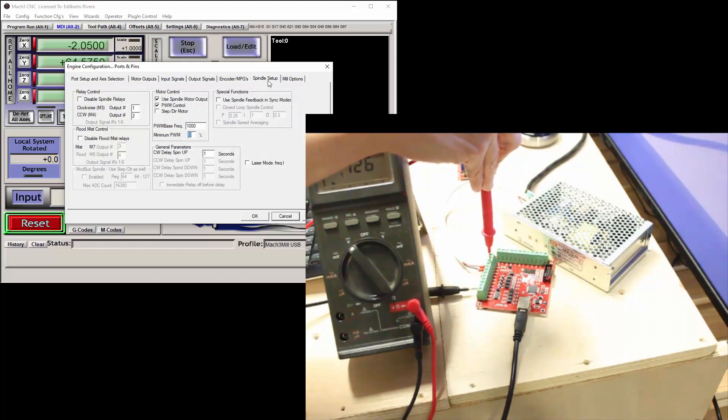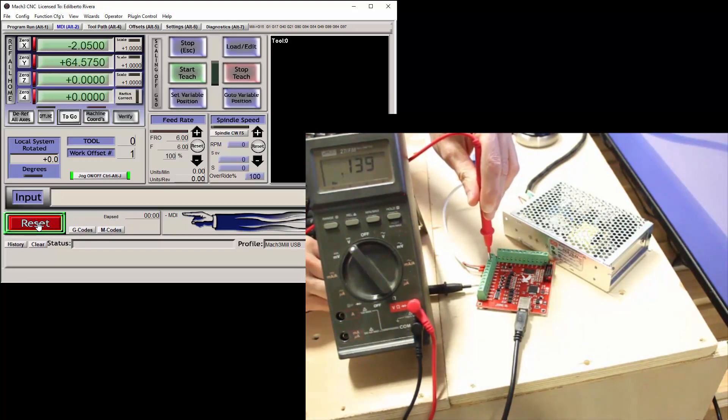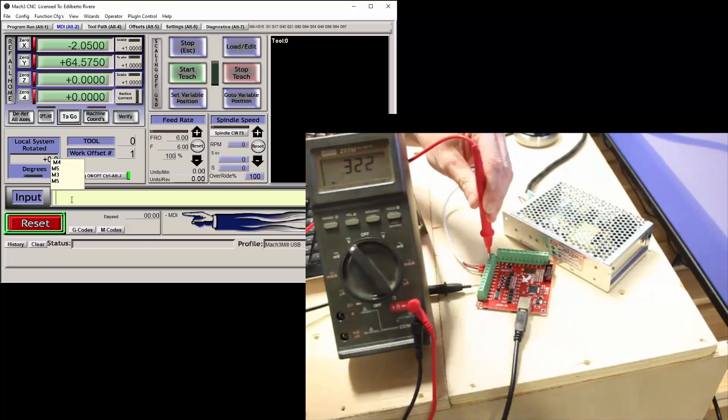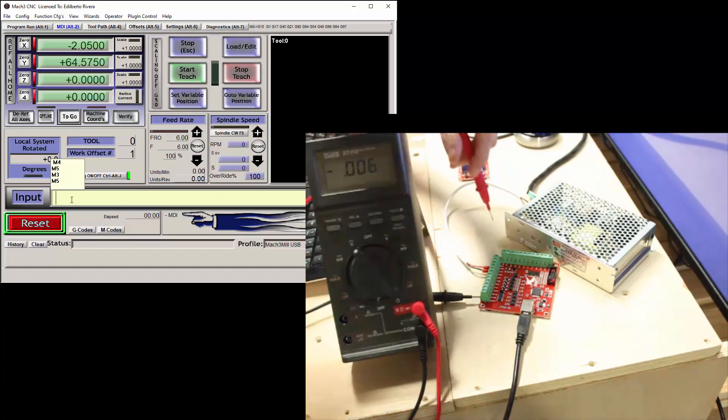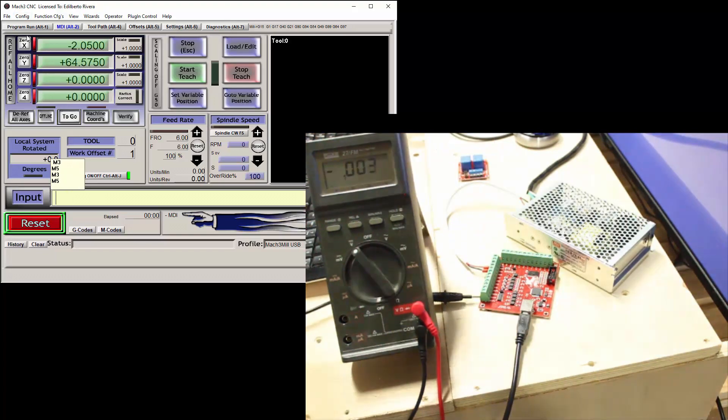But I want to test output number 4. Since I changed the output to number 4, output number 1 should not work, so let's confirm this. And correctly, the output did not jump to 24 volts, as expected and configured. Now type M5 to disengage. Now let's actually test output number 4. Since M5 was invoked, no voltage is present at output number 4 currently. Now type in M3, and the meter shows 24 volts — the test and configuration is successful. Now let's turn the output off using M5.